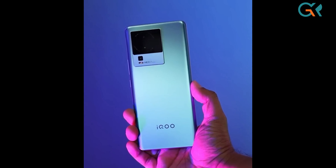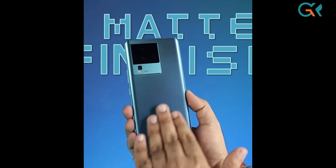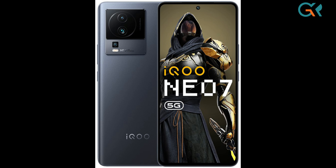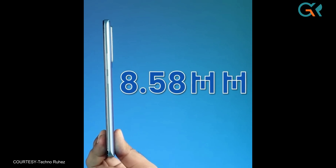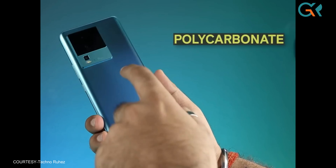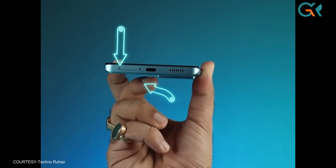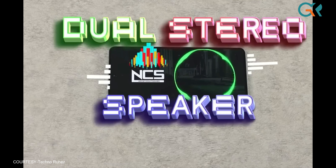This phone is decent, it has a minimalistic design with a nice plain look. It comes in two colors: frost blue and interstellar black, with a carbon design. It is 8.5mm thick and weighs 193 grams. It has a polycarbonate frame at the back, dual SIM card slots, dual stereo speakers, and an under-display fingerprint sensor.